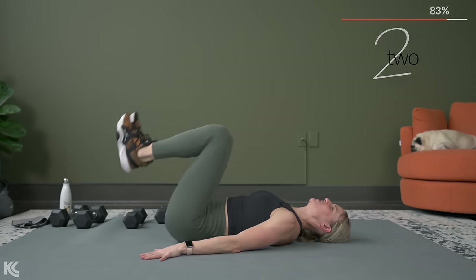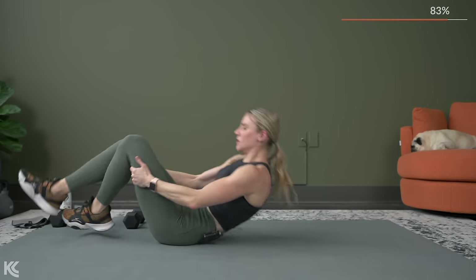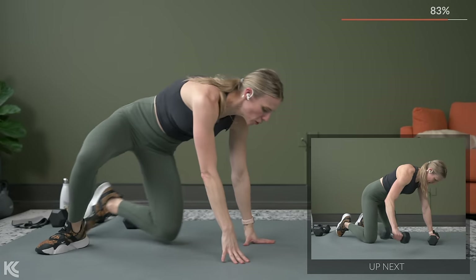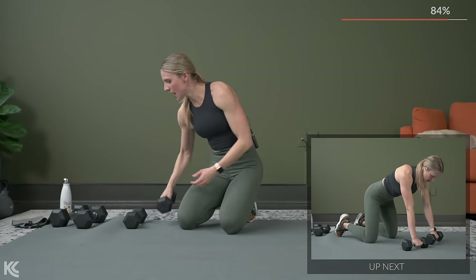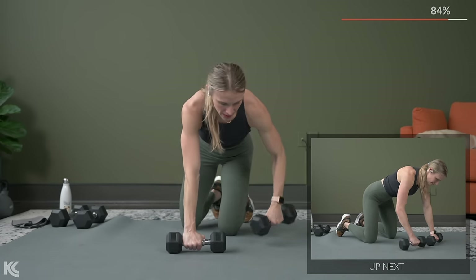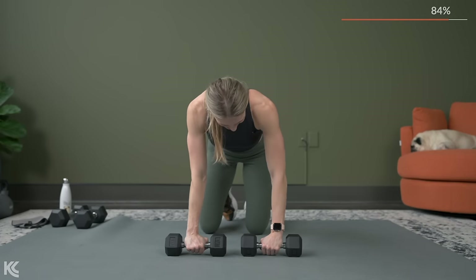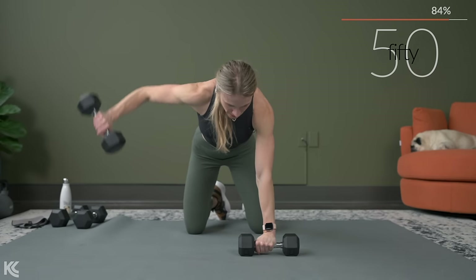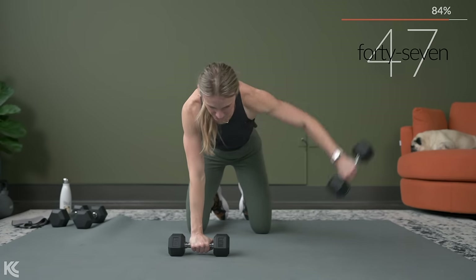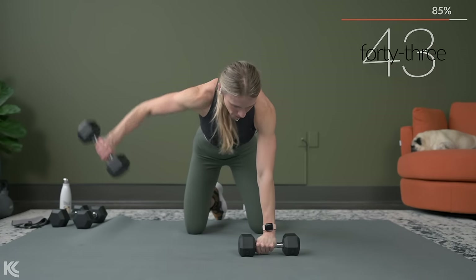Here's three, two, and one. Nice. Go back to all fours here — grab your dumbbells for our rear delt flies. Breathing. Almost time. Here's three, two, and one. Let's begin.